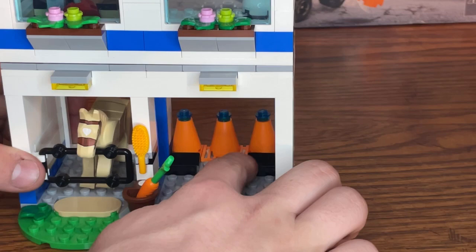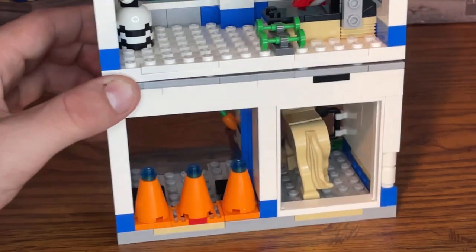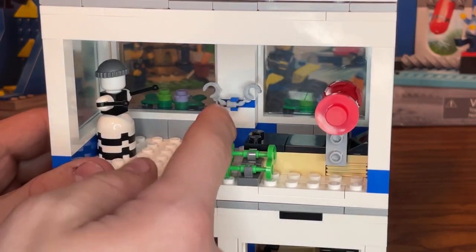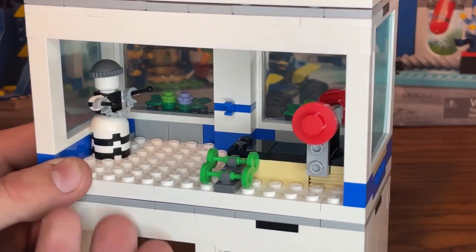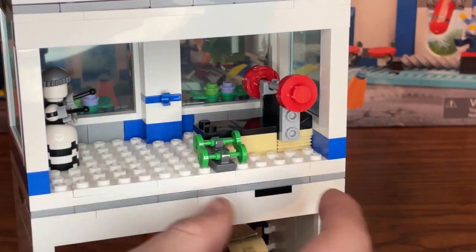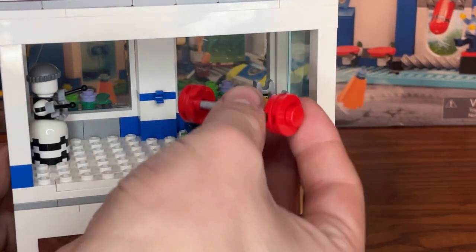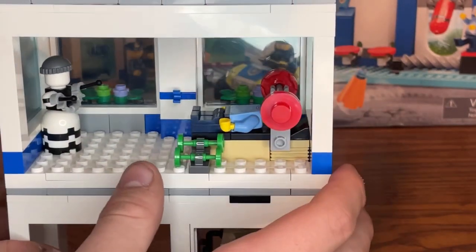At the back of the garage there are four double cheese slope pieces in black and three spots for traffic cones. On the second floor is the gym or workout area, featuring a training dummy wearing a criminal hat with handcuffs on the wall, green dumbbells you can remove, and a weight bench. I love the build for the weight bench with a barbell featuring three red weights on each side — it's a really good-looking gym.